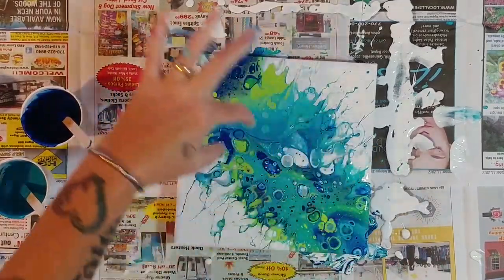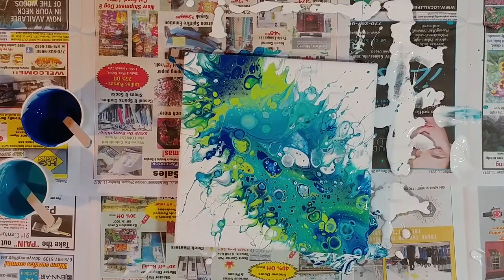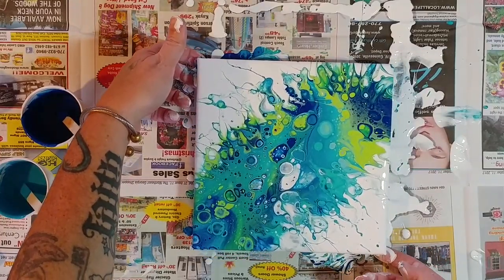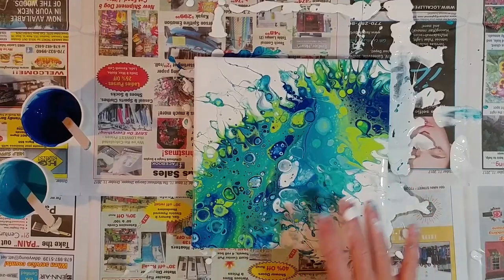I don't want to disturb too much of the cell action here. I don't think there's anything else I can do to it — I think it's kind of done. I kind of like it like that. Obviously it's definitely not like hers; she probably had less paint in there. I'm probably going to have to do another one of these just with the leftover paint. I've got so much paint sitting here. I love the splattery look to it — it's just pretty.